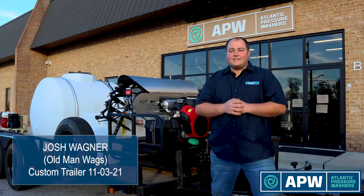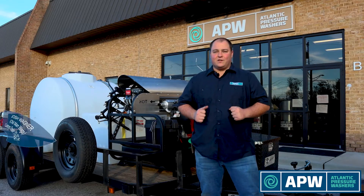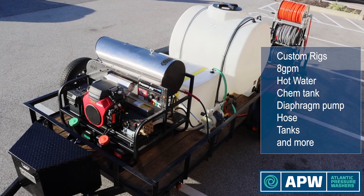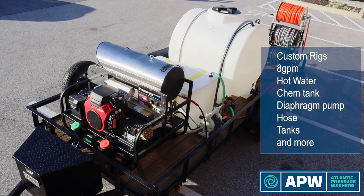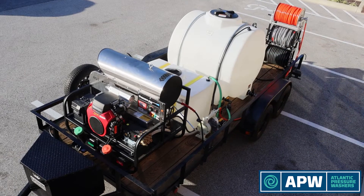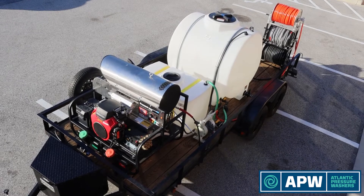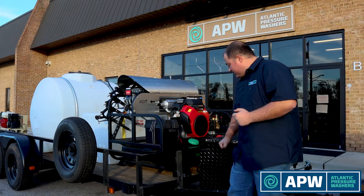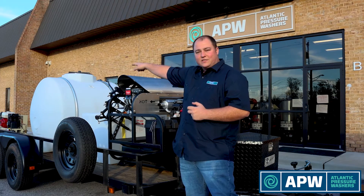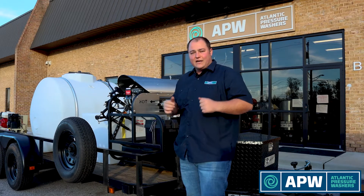What's up guys? This is Old Man Wags here with Atlantic Pressure Washers. We are showing you our latest trailer install. Some of the features are an 8 gallon a minute hot water skid, a 15 gallon a minute diaphragm setup that runs off of an air compressor, a 425 gallon water tank, a 100 gallon DOT approved chemical tank, a metal toolbox on the front, our air compressor on the back, and a triple hose stack reel on the side. Let's take a walk around the trailer and give you guys a general overview.